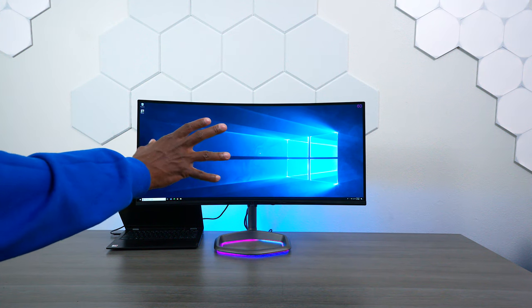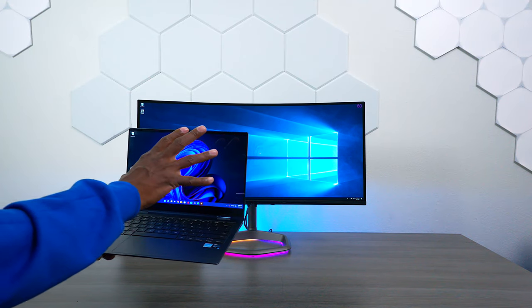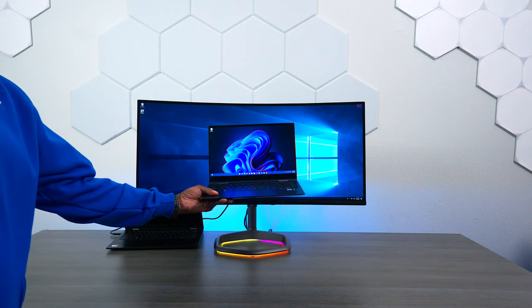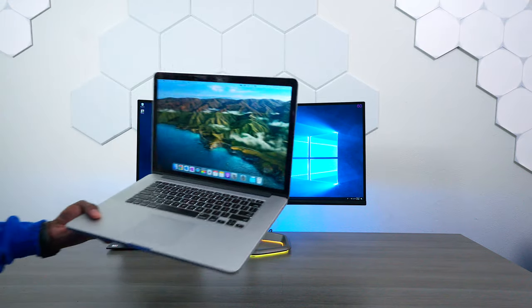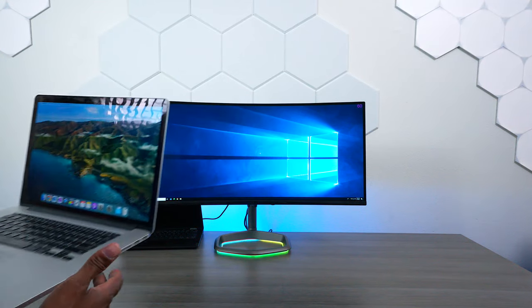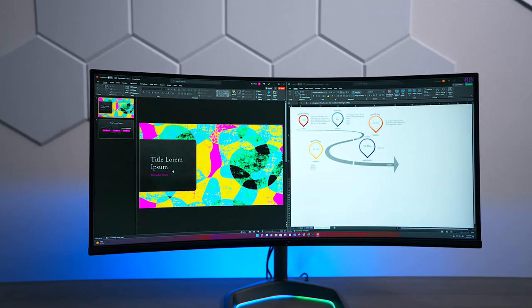The first thing I want to show you guys is how large this 34-inch monitor actually is. So this is a 13-inch Samsung laptop, and you can see it is tiny in comparison. Another demo I want to show you is using a 15-inch MacBook Pro. Again, you can see how large this monitor is, and it's going to be great for gaming as well as graphics or anything you need.